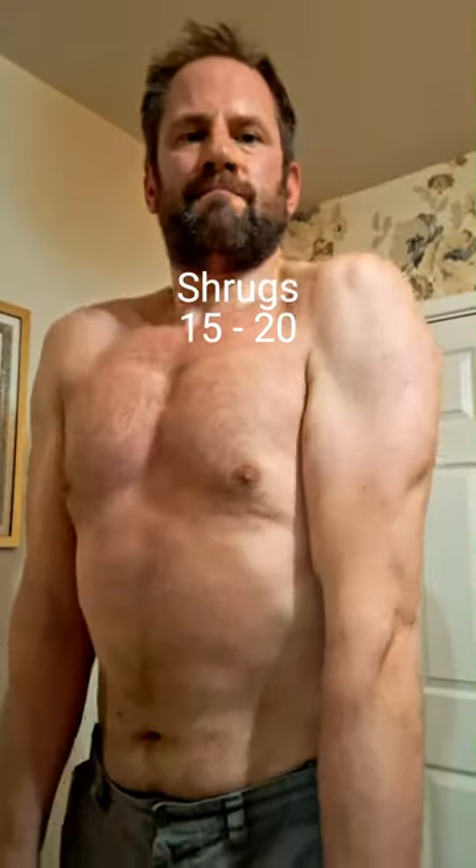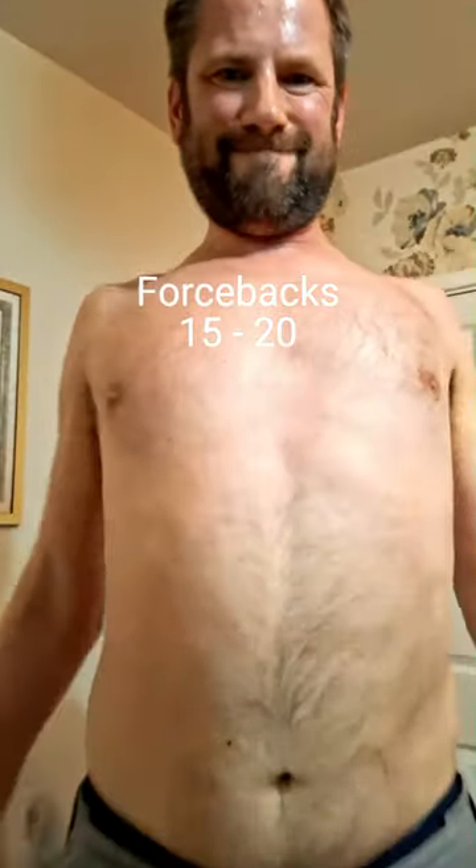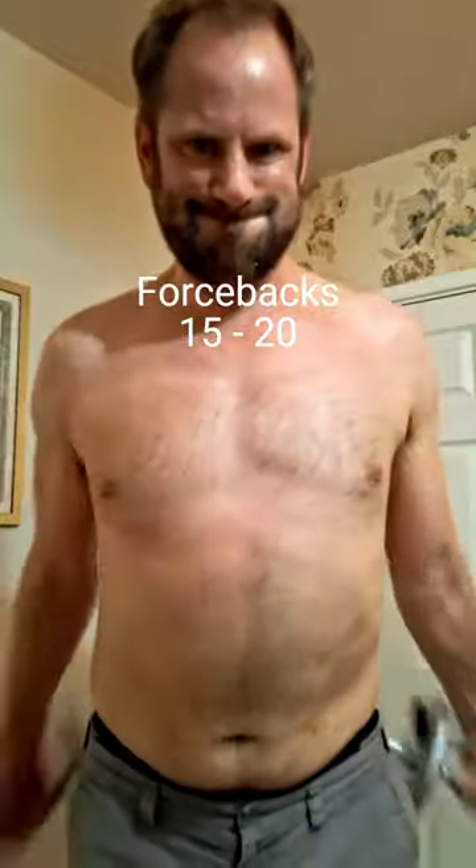Toe touches. Shrugs. Chest flies. Side bends. Force-backs. Toe raises. Shin raises.